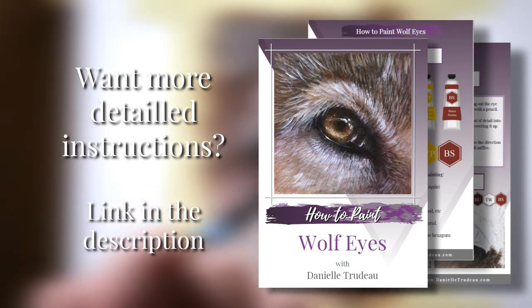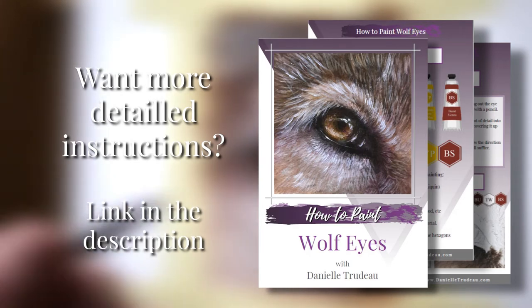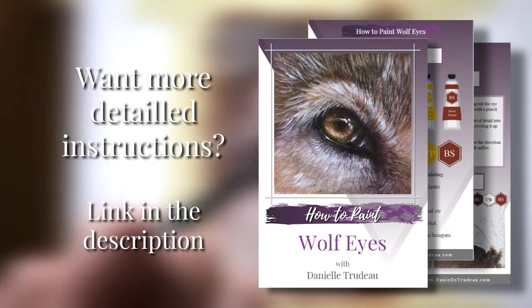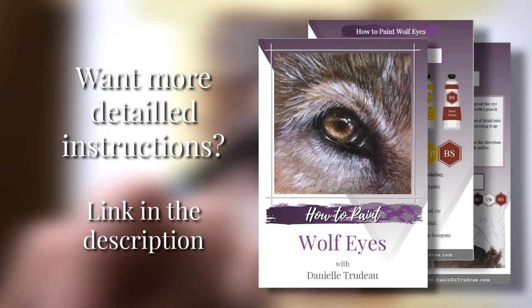...plus a copy of the real-time footage of this painting, so you can actually see every single brushstroke I make and follow along with your own painting, you may want to check out my tutorial.